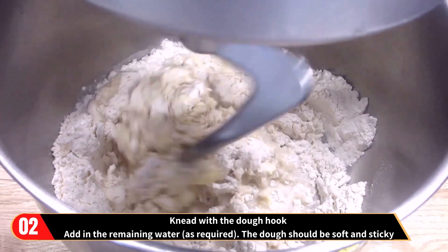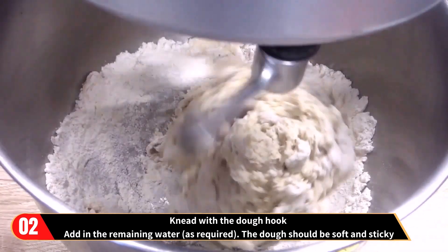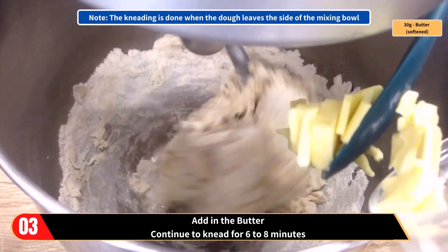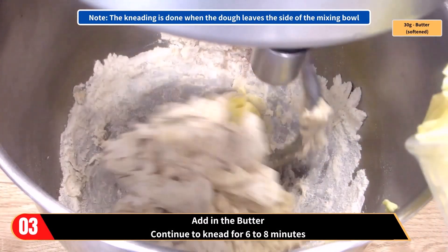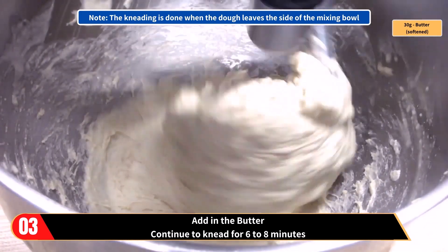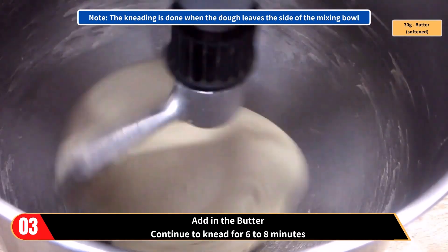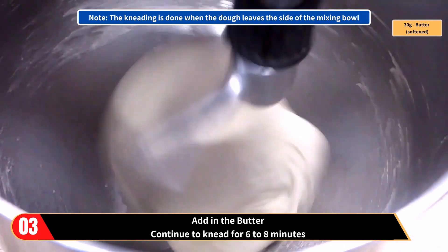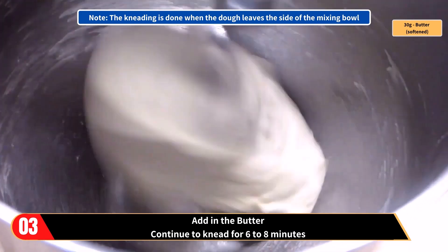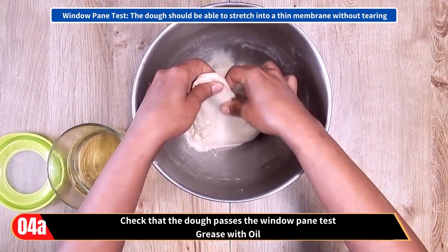Remember, we want the dough to be soft and sticky. Add in the butter and continue to knead for six to eight minutes. The kneading is done when the dough leaves the side of the mixing bowl. Check that the dough passes the window pane test.